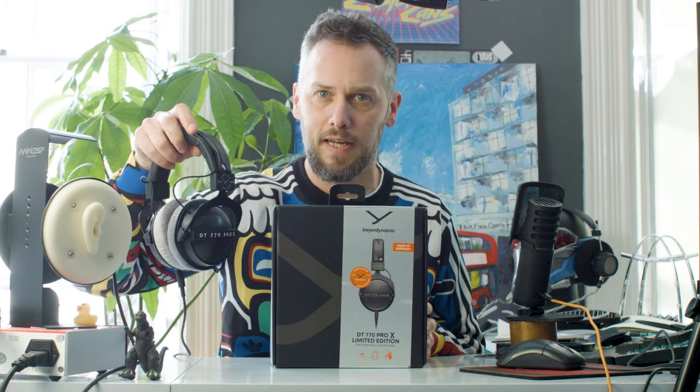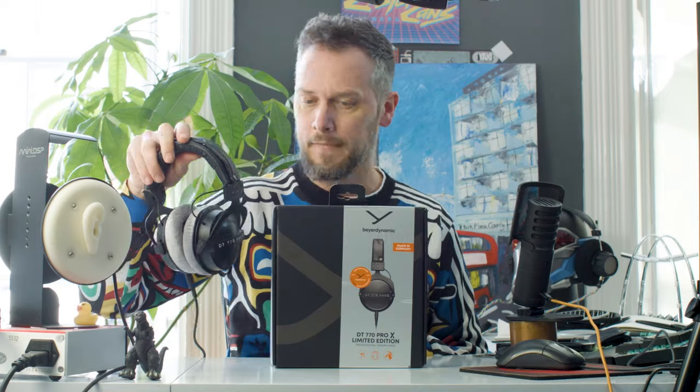I don't know if you saw the last video, but I cobbled one together by taking the Stellar drivers out of some DT700 Pro X, putting them in 770 housings and making a detachable cable. It'll be interesting to see what the real one is like.